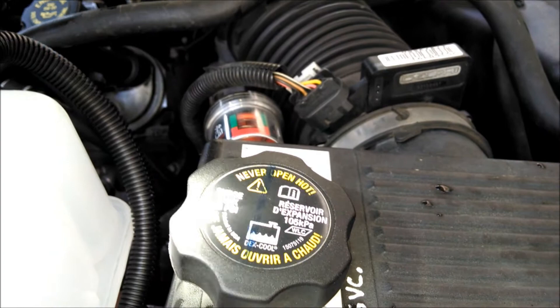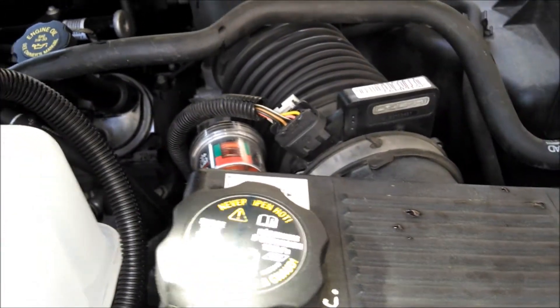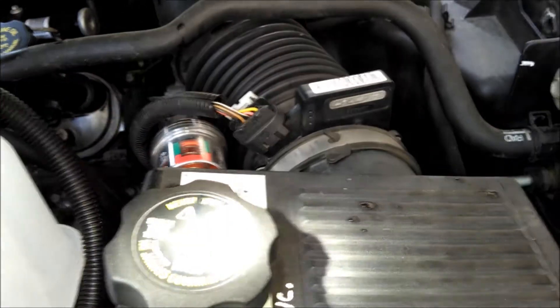I'm going to tell you the same thing about the radiator cap — I'm going to use this one over again. Yes, I know it's twelve years old, but it's working. And it's easy to change if I need to change the radiator cap for some reason.